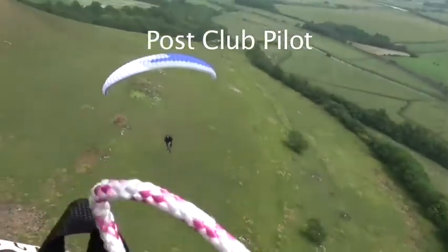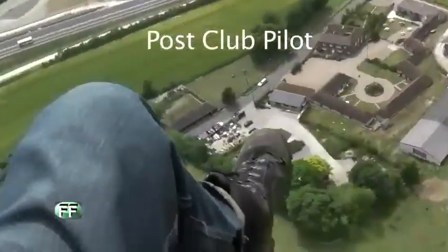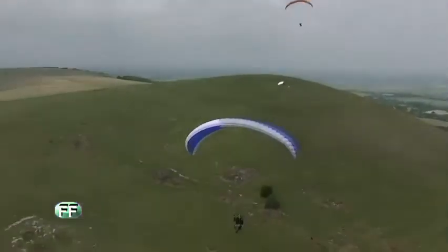There's Simon. Take off's way back there. Landing's over there. We're heading over here, where the farm is. So I've got to get back to the controls though.